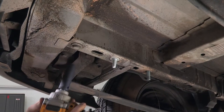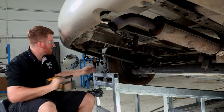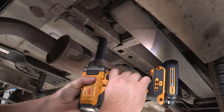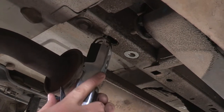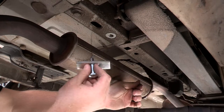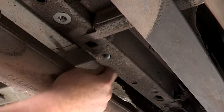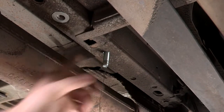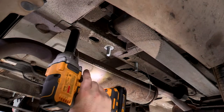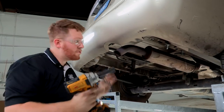The last thing we're going to do on this side is remove this bolt right here — we'll be using the 18 millimeter socket again. We're going to go ahead and repeat the same process on the passenger side. And now our vehicle is prepped to bring the hitch into position.